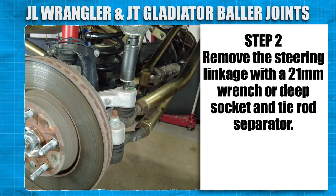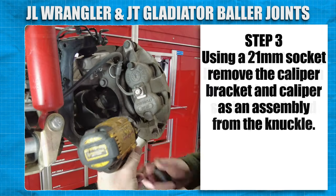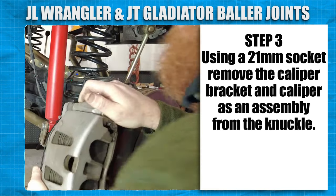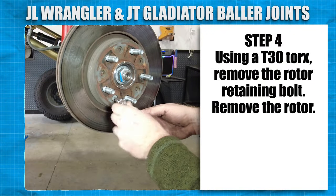Remove the steering linkage with a 21mm wrench or deep socket and tie rod separator. Using a 21mm impact socket, remove the caliper bracket and caliper as an assembly from the knuckle. Using a T30 Torx, remove the rotor retaining bolt.